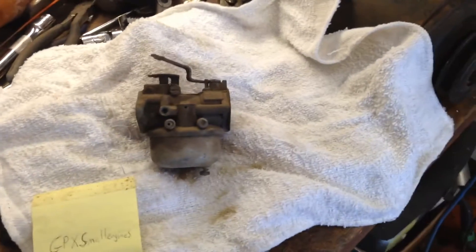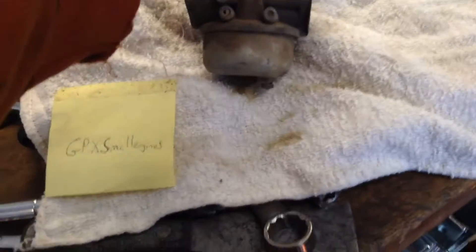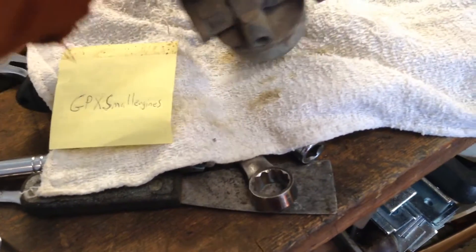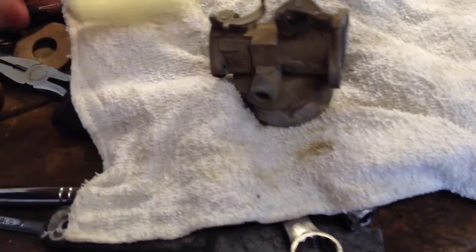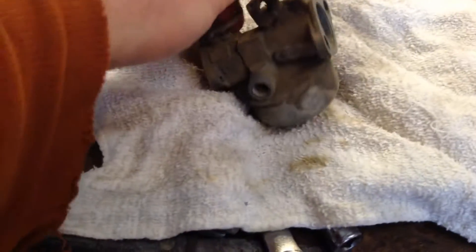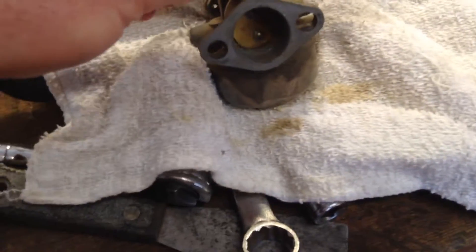Alright guys, quick update from the garage here. First thing I'm going to do is give GPX Small Engines a shout out and a big thank you. A while back we kind of made a deal — some shifter extensions, and he was going to pay me, but then he said he had this carburetor, so I said let's just trade carb for shifter extensions. It finally came in the mail last week, actually when I was in Michigan visiting the Supreme Leader, Chewy. So here it is.